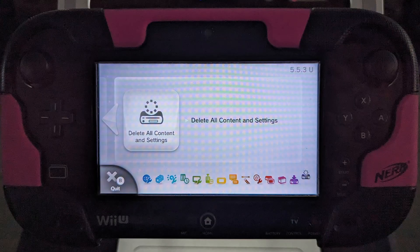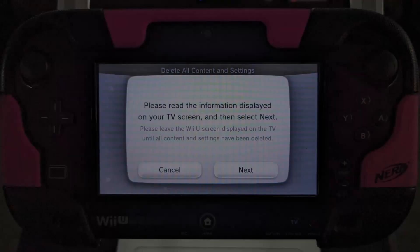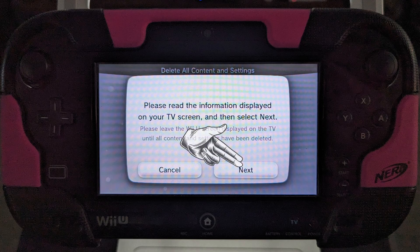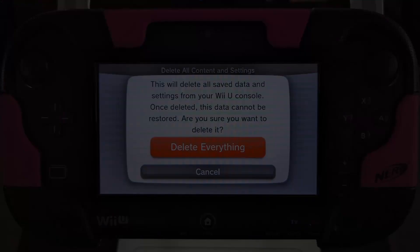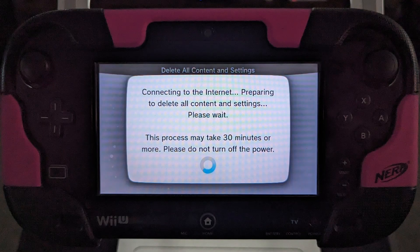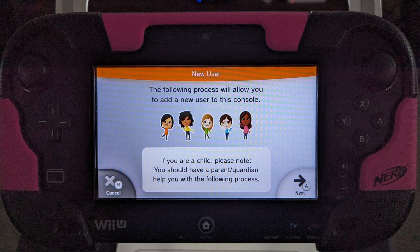Navigate back to the system settings and select the delete all content and settings icon in the bottom right corner. Click next, then click delete everything when the button turns orange. After your system is factory reset, you may need to turn the system back on, reconnect the gamepad, and set up the system again by creating a new user.